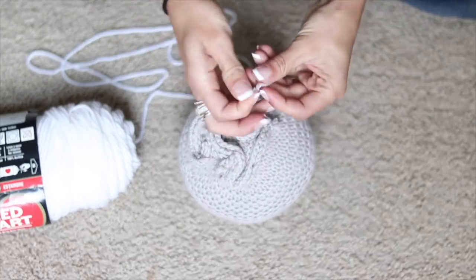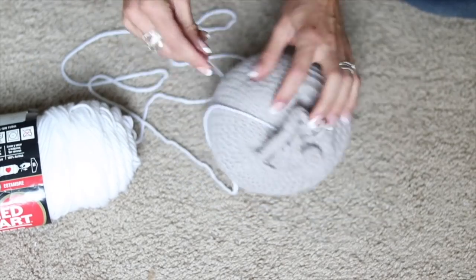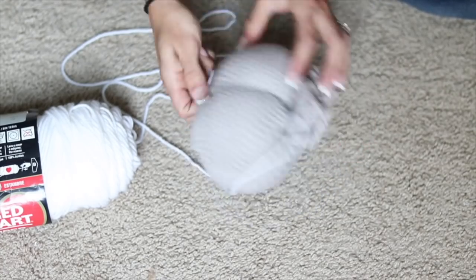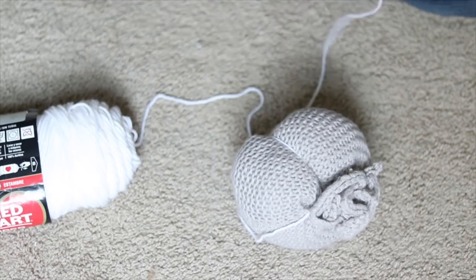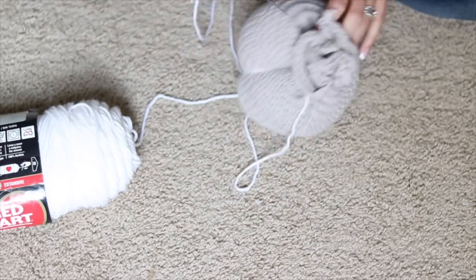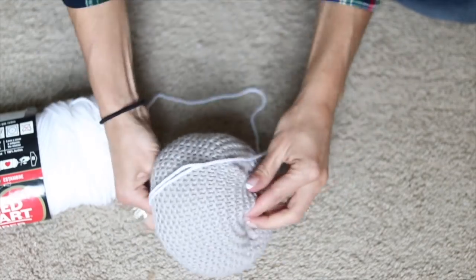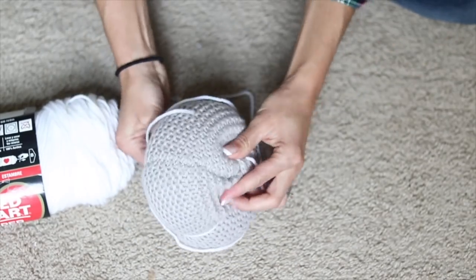Now we're going to be taking yarn — I'm choosing white because that's what I had on hand — and stringing it through a darning needle. Because this is so fluffy, it's easy to push the needle all the way through the pumpkin. When you first pull it through, you're going to want to get a lot of extra yarn because you're not snipping the yarn; you're just threading this up and down through the middle of the pumpkin to make bulges, like a pumpkin of course.